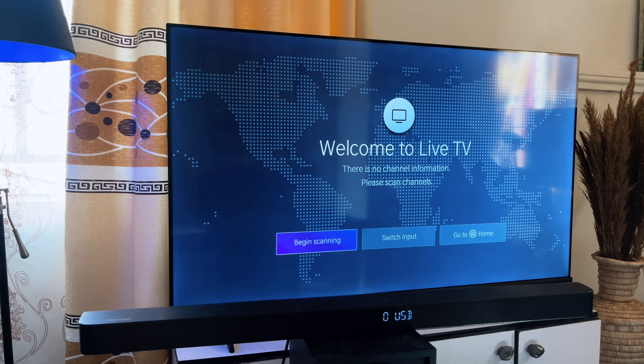The soundbar will automatically connect to the woofer, so it is actually connected to the woofer now, but it is not yet connected to the TV through Bluetooth. To do that, we need to go to the Home screen on our TV.